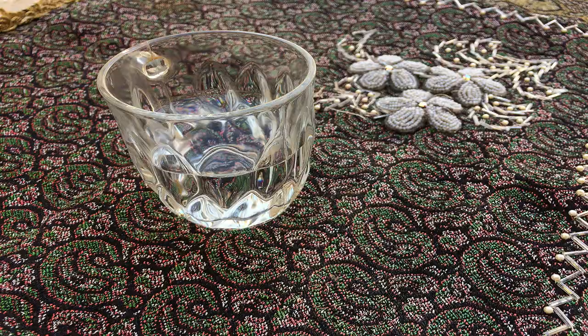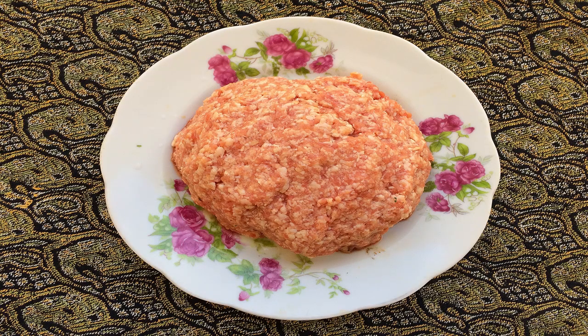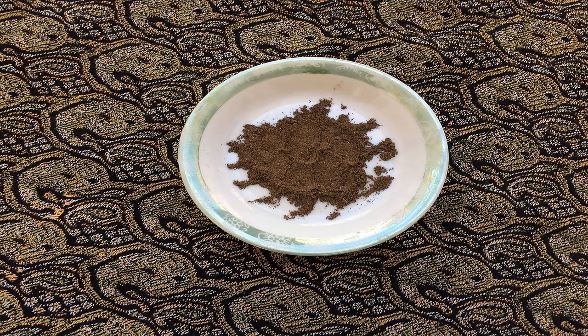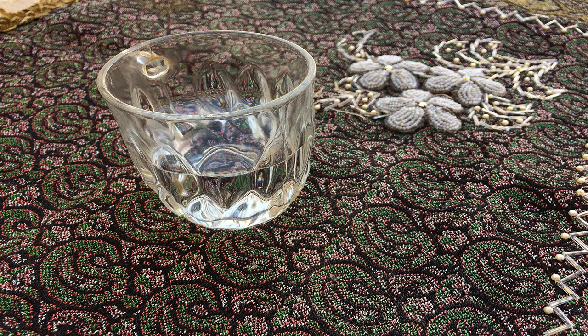First, we grate the onions, then we add them to the minced meat. Add chickpea flour to the mixture gradually and knead them. Add salt, pepper, thyme, and ginger to them. Next, we add water to the mixture and knead them again.